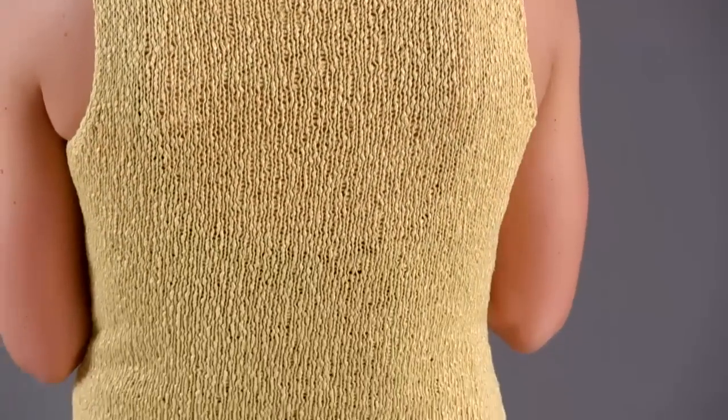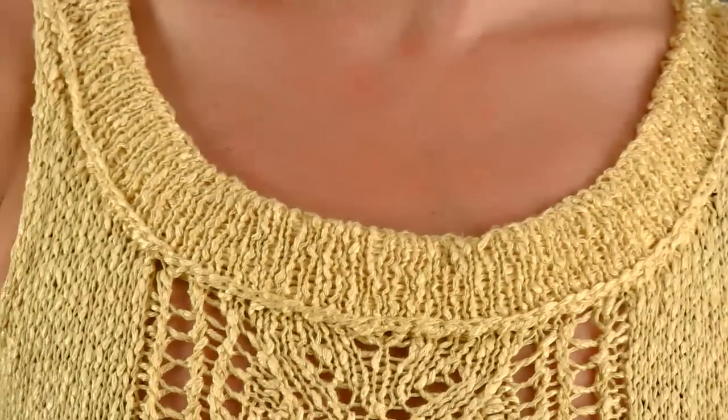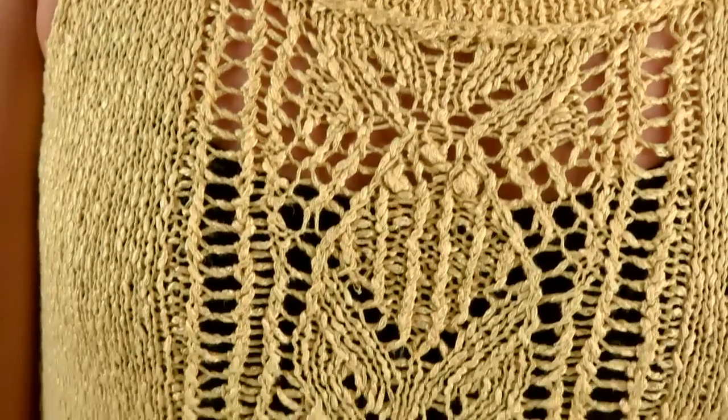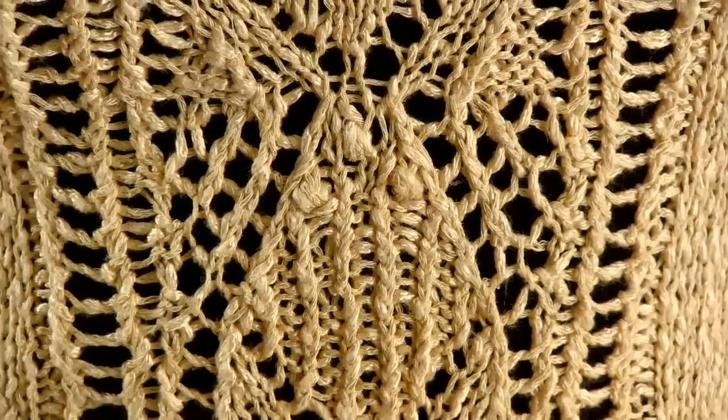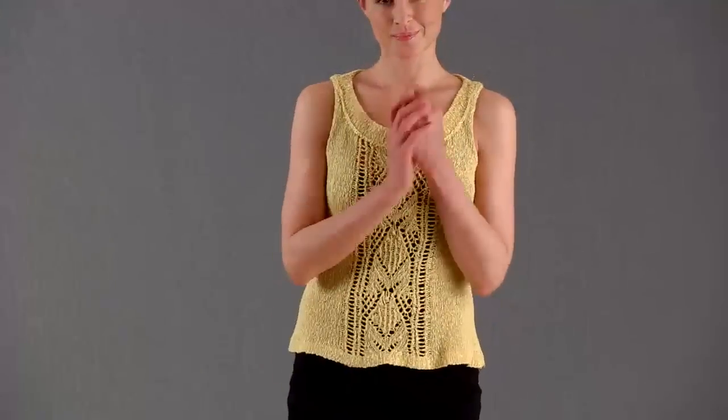Olski's textural lace pattern central panel is the focal point of the piece — as you knit it and as you wear it. Barroco's Lago, a viscose and linen blend, gives this tank extra pizzazz.